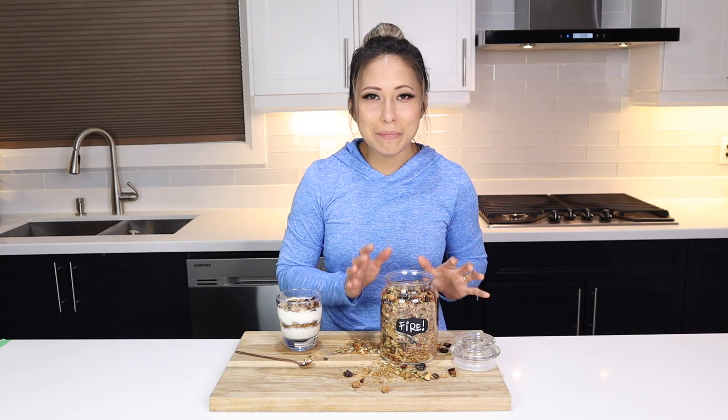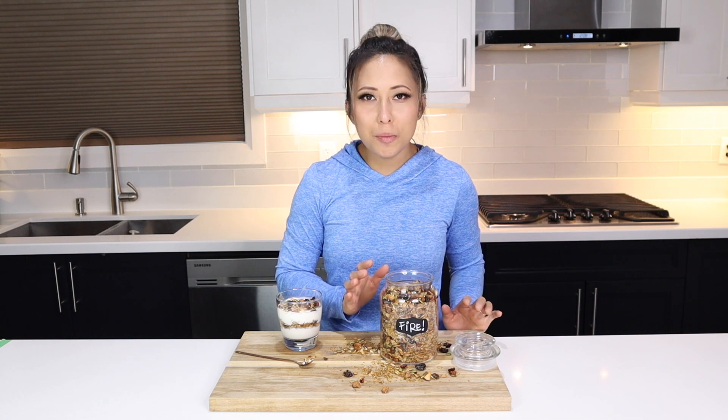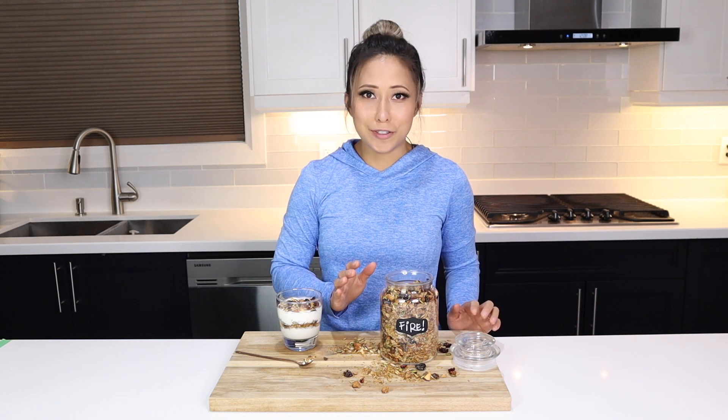This quinoa granola is packed with superfoods. It is so tasty, so much texture. It's completely gluten-free, completely dairy-free, and it's even nut-free, which is really hard to find in the grocery stores.